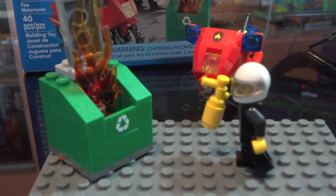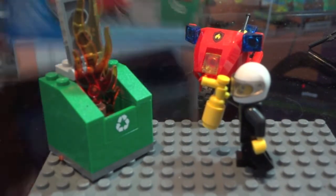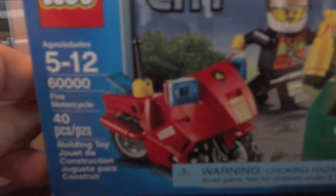Hey YouTube, I'm here reviewing a small LEGO City Fire set. It's set number 60,000. It is ages 5 through 12, 40 pieces, and it is the Fire Motorcycle.